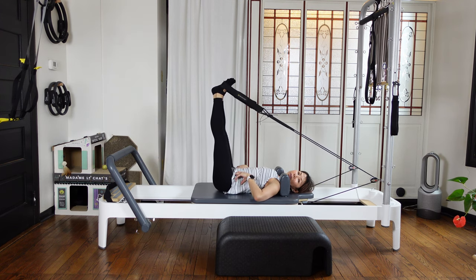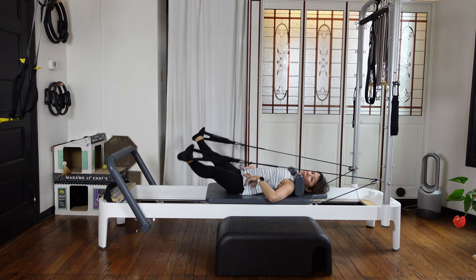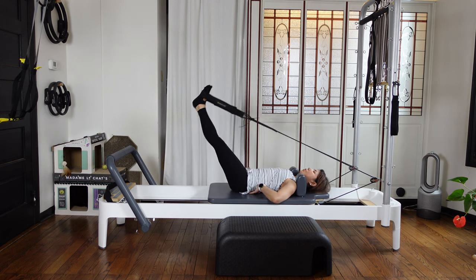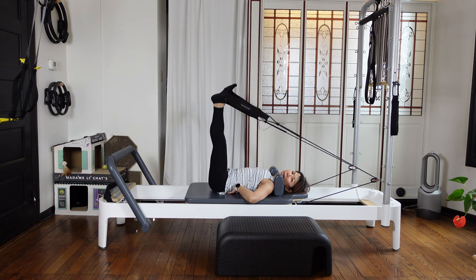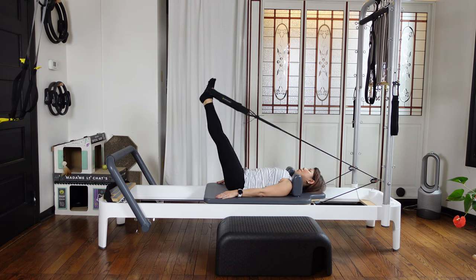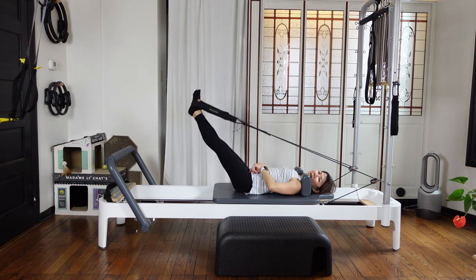Parallel feet lifting up — then we're gonna do circles. Open to the side and bring back together, lower, and circle up. Breathe. Keep your neutral back and nicely control — make even circles. One more this way. Nicely open, open, open. Then we're gonna reverse the direction — open out to the side, and lower, and together, and lifting up. Breathe. Make a bigger circle each time — even circle on both sides. Two more, and last one. Big circles.